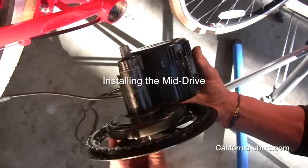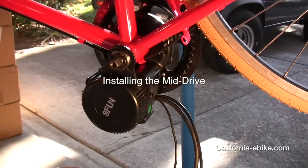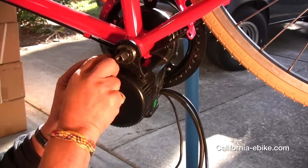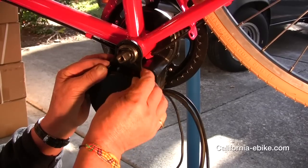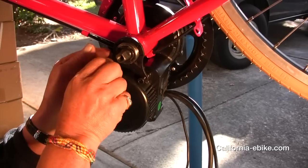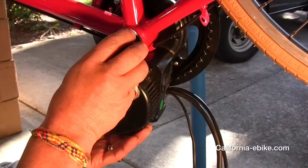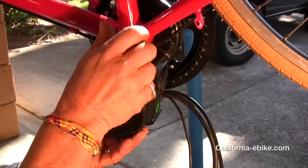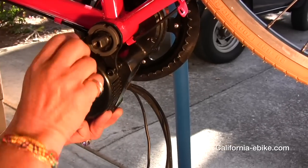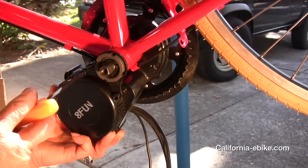Installing the mid-drive. Take a look inside the bottom bracket sleeve and make sure there are no restrictions internally. Sometimes there is a plastic piece held on with a screw on the underside of the bike — make sure it is removed. Then slide the 8fun mid-drive motor unit into the tube and make sure it is seated. Don't forget to reinstall the screw for the plastic piece on the lower side of the bottom bracket.